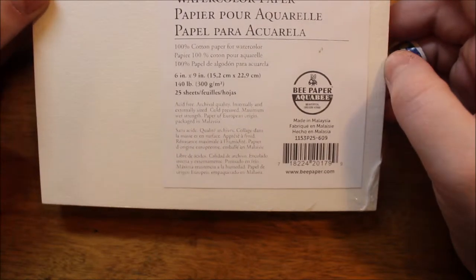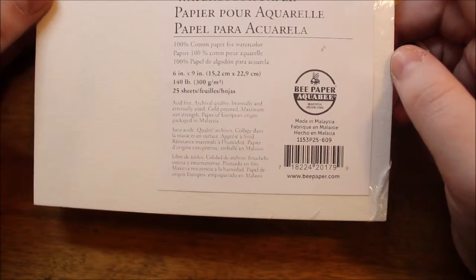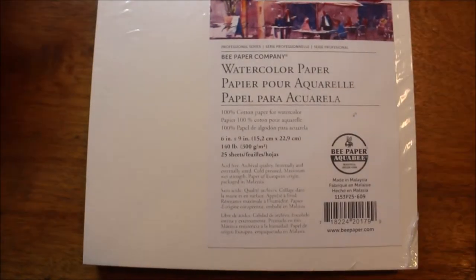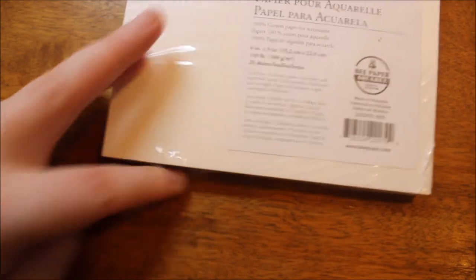Not sure what that means. Cold press, maximum wet strength, paper of European origin, and packaged in Malaysia. There's nothing on the back. So I thought this might be a good replacement for Arches paper, but also a good supplement because Arches paper is very expensive. This was $13 and change at Michael's without a coupon for 25 sheets. So we're going to open this now, and we are going to paint on this, but I thought I'd give my first impressions once I got it open.